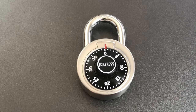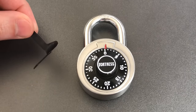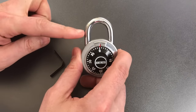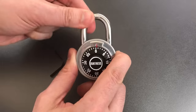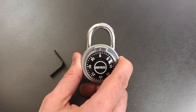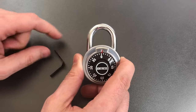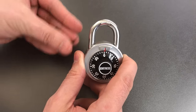The first and by far the fastest way to do it involves using a padlock shim — a thin piece of metal that's designed to be inserted in between the shackle and the locking lug that is holding it closed. On these Fortress 1850s there is only one locking lug and it's on the left side if you're looking at the lock from the front. So let's insert this on the left side of the shackle.